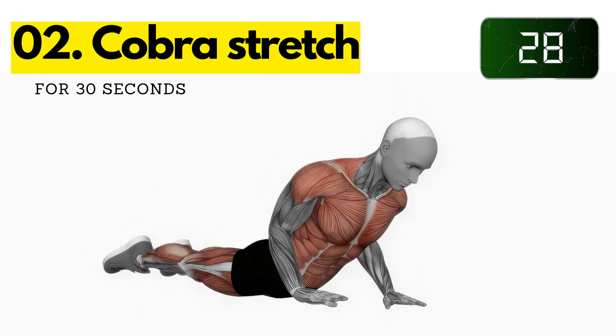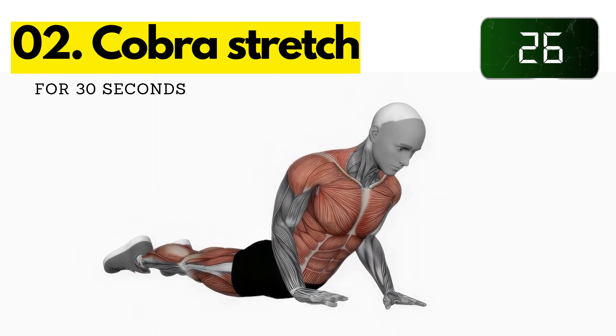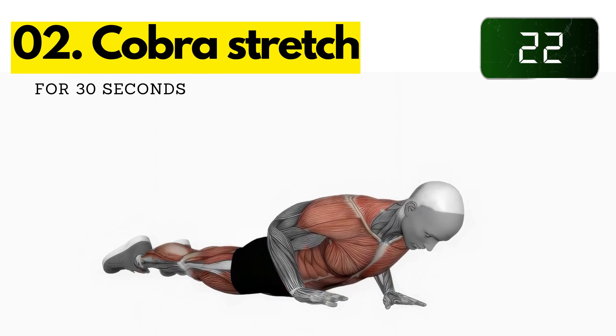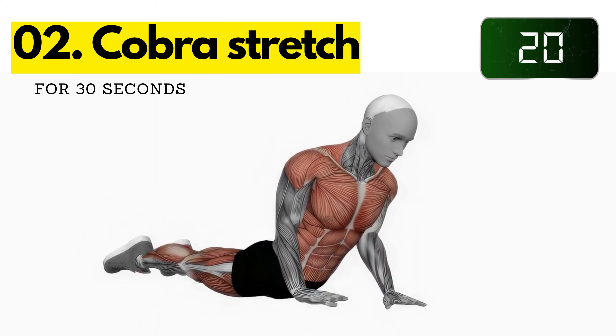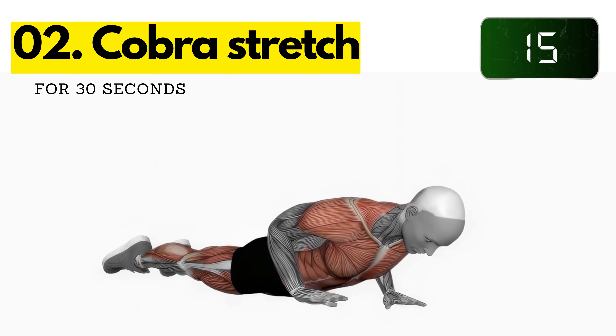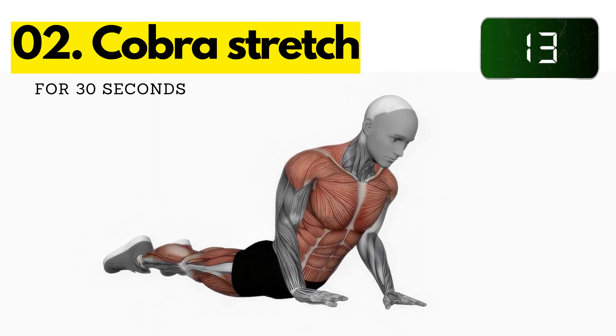Two: cobra stretch. Lie on your stomach with your legs extended and your arms at your sides. Place your palms on the floor next to your chest. Press your palms into the floor and lift your upper body off the ground. Keep your neck long and your gaze up. Hold for 30 seconds.